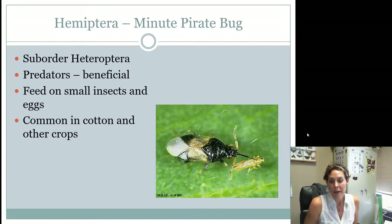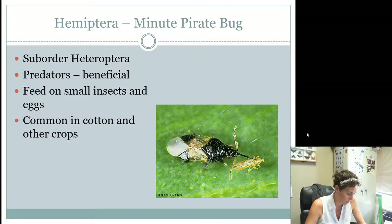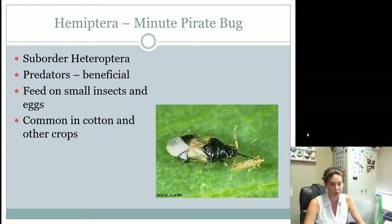The minute pirate bug is a beneficial insect. Just as pirates attack things, minute pirate bugs attack bad bugs for us. They're itty bitty teeny tiny — that's why 'minute' is in the name. They kind of look like chinch bugs and also kind of look like big eyed bugs, so don't get the two confused. They are beneficial, they feed on small insects, and you would find them in cotton and other crops. Their host on the contest is listed as insects because that's what they like to feed on.